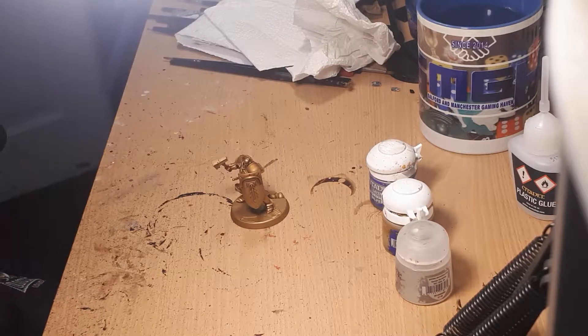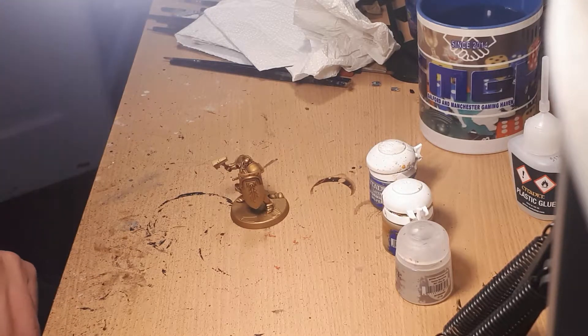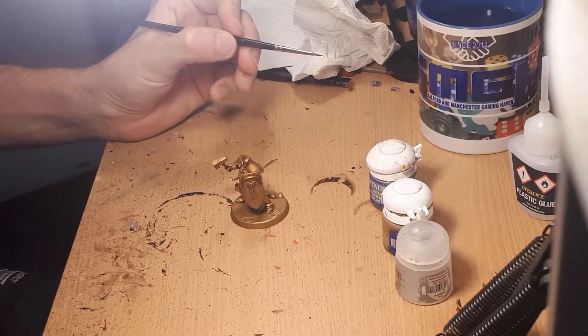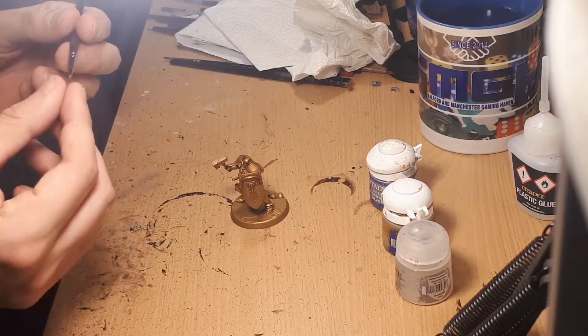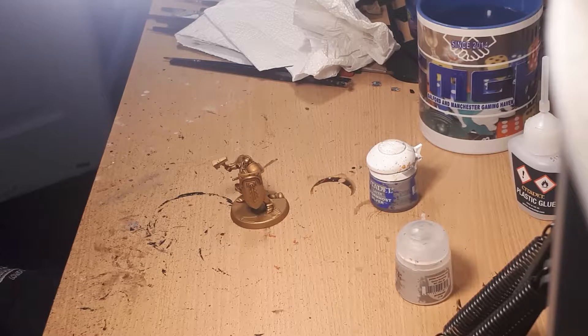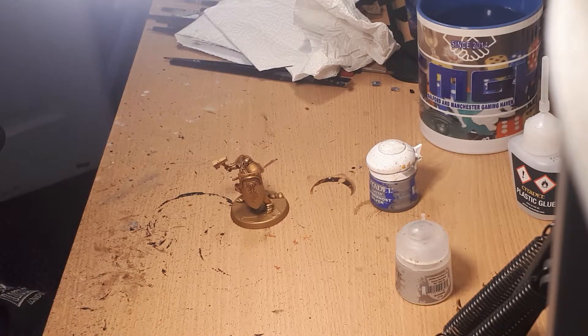Edge highlighting is very often where a lot of beginner and intermediate painters leave their miniatures, and that's perfectly fine. An edge highlight is very good and will bring out the detail, but if you can also master zenithal or spot highlighting it will help the miniature pop a little bit more. For this I'm going to be using a Winsor & Newton Series 7 size 0 brush — a nice fine detail brush — and I'm going to be using Liberator Gold, so I'll give the pot a little shake as you should always do.